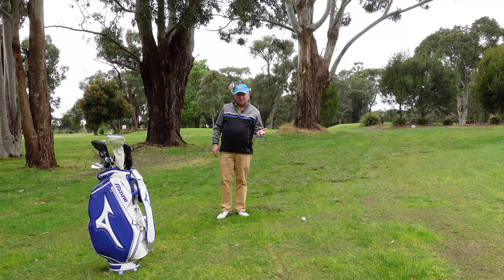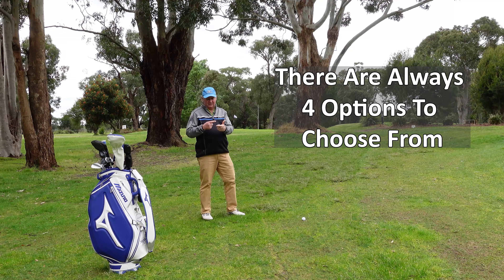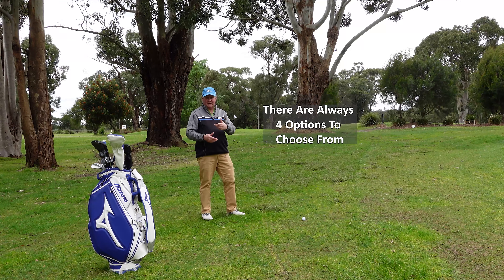In every chip shot situation we've got four options. We can putt it. We can hit a little chip and run. We can chip it on the edge and let it run down, or we can hit a pitch shot.